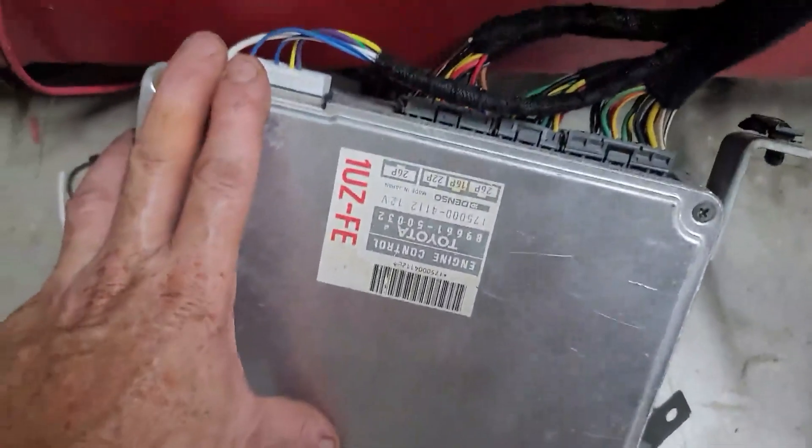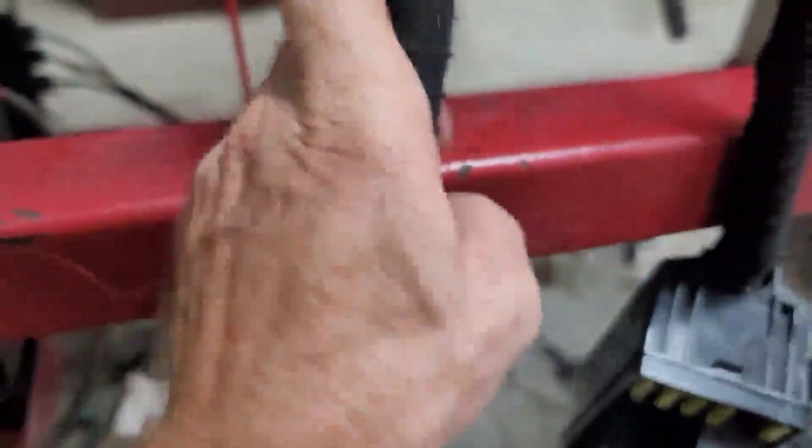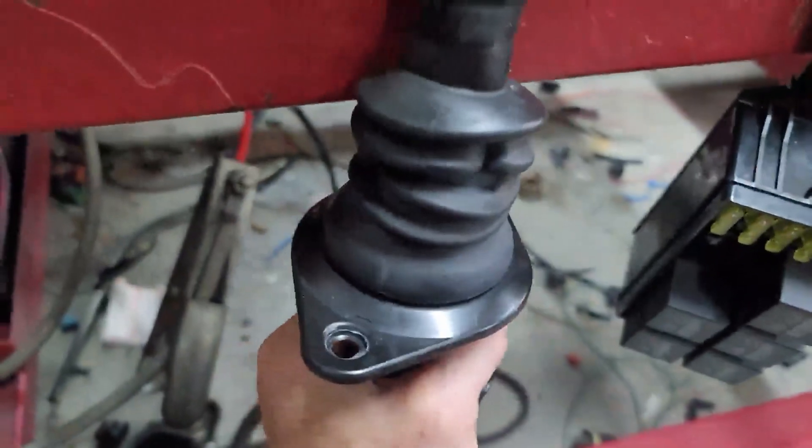Coming down here you've got your ECU. The grommet over here I've left loose so you can move it up and down the harness to wherever you need it to be. That basically covers all of that.